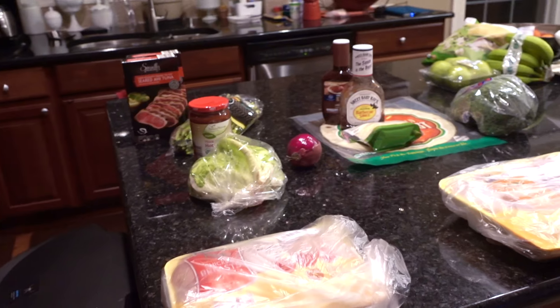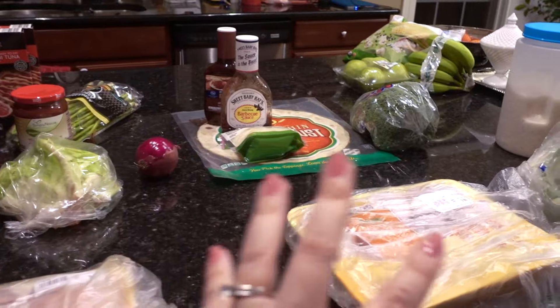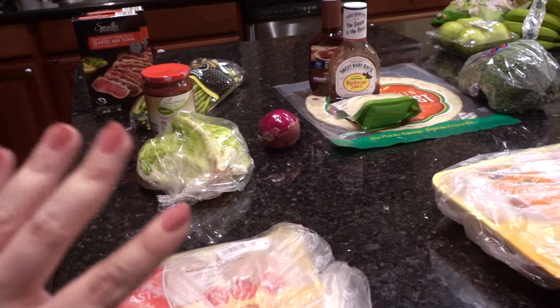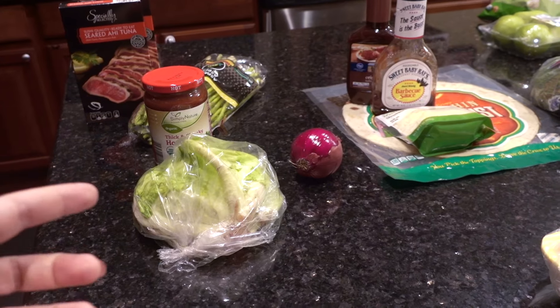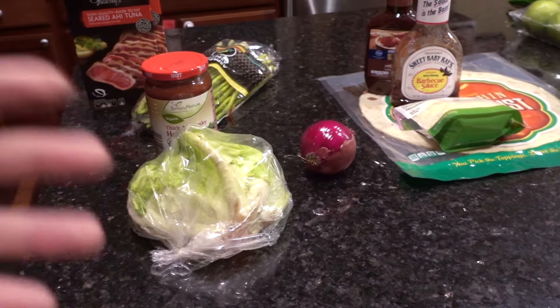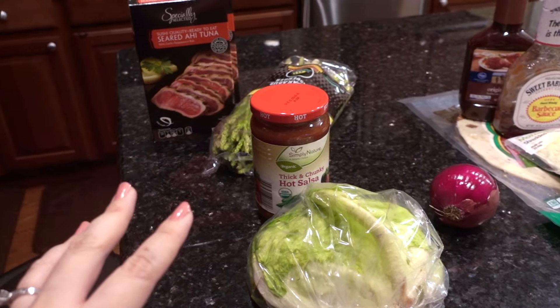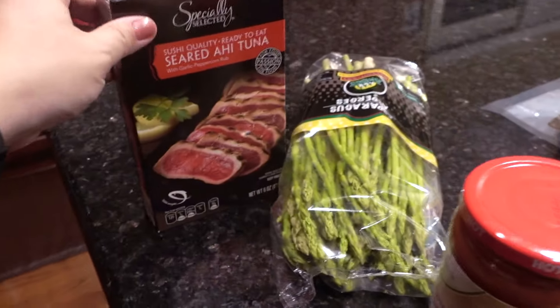Saturday is our takeout day — we'll probably do some Thai food. To quickly go over how I'm going to separate everything out: I like to cook and cut as much as possible in advance. Fresh steamed veggies I won't do until that day because it only takes maybe 10 minutes.